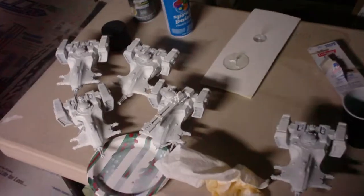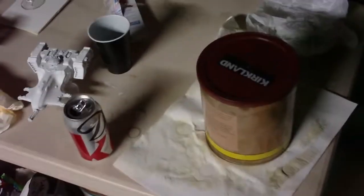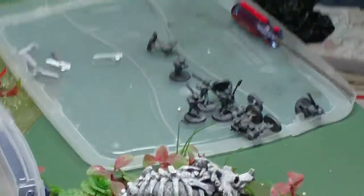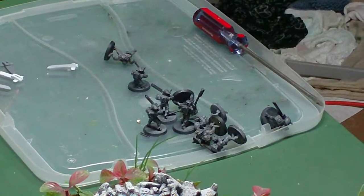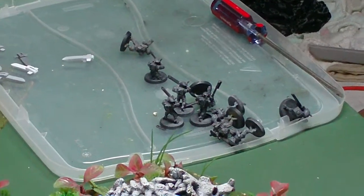Over here we've got some of the primed models ready to start being painted. I've got some more models in the coffee can here in the Simple Green, just soaking and waiting to be stripped right now. And then I've got some more over there that I've tried stripping already — should be ready for some primer, get them going here soon enough.